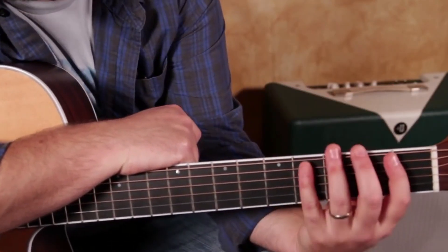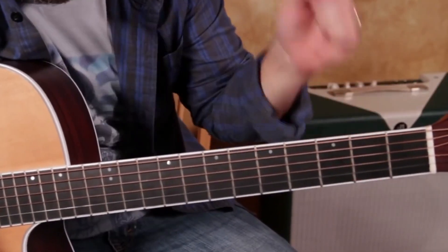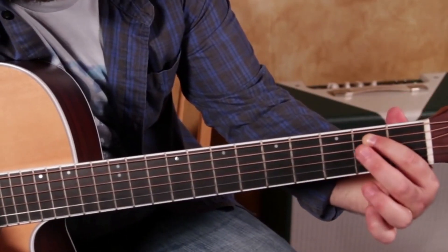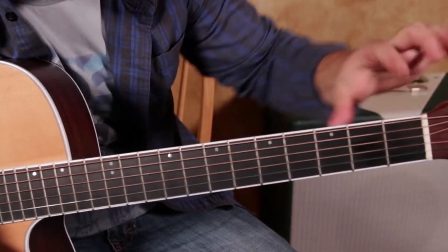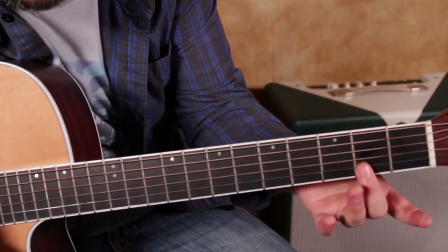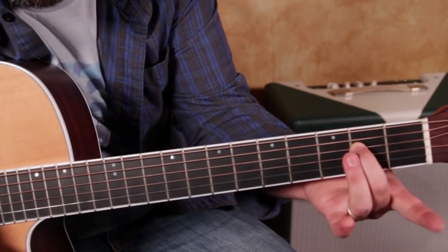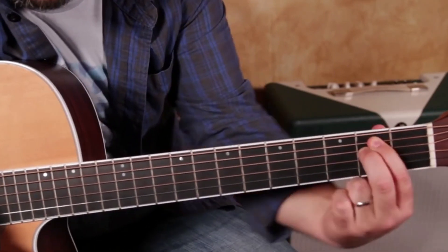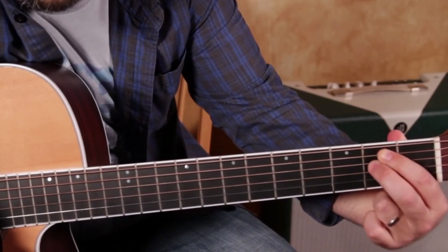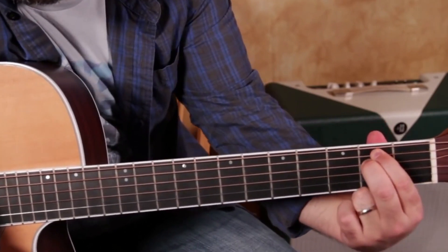I'm going to curve my hand underneath like I'm holding a hammer. Next, we're going to take our middle finger and put it on the same fret — the second fret — but that middle finger is going to be on the third string down. Remember, that index finger is right there, so you've got to figure out that your finger can't be all the way up there and still get your middle finger underneath. You kind of have to leave enough room for both fingers to get on there.